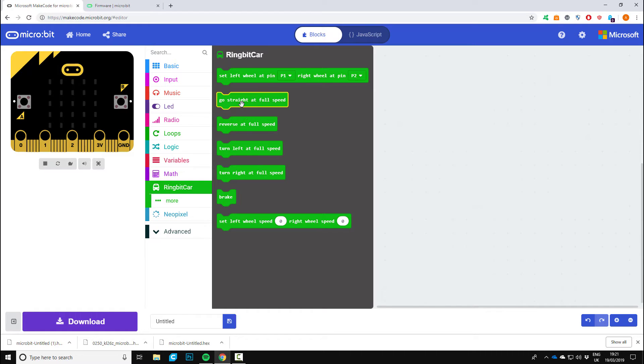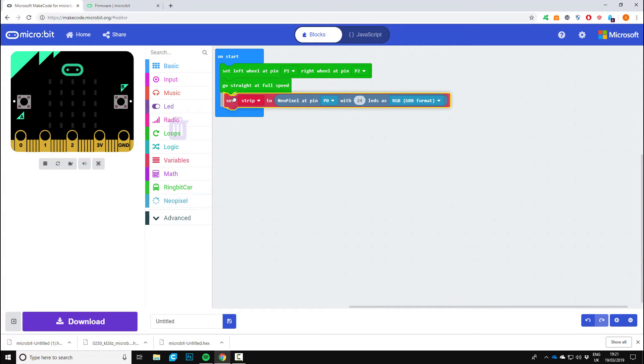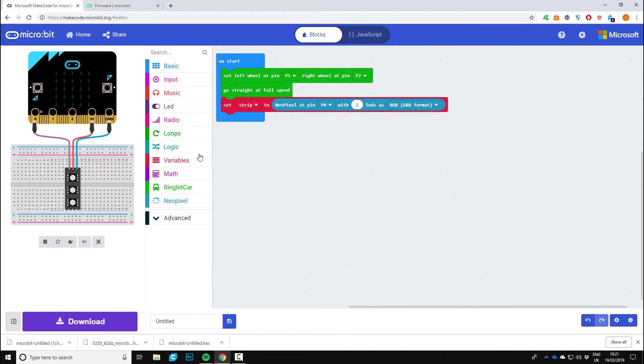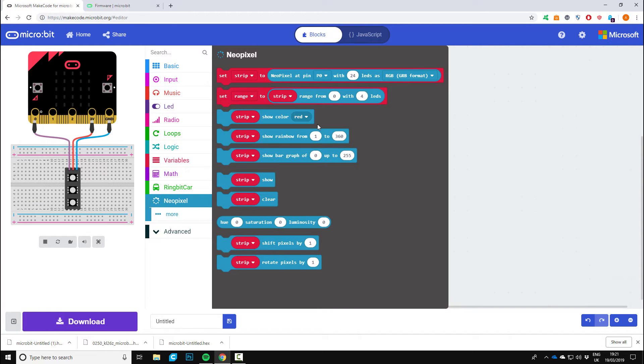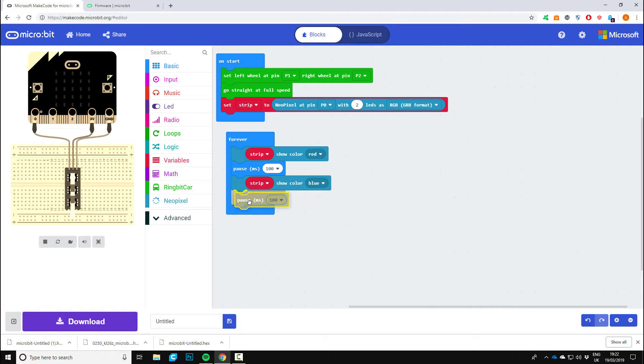Tutorial four — we're going to need go straight ahead, put that under the set left wheel pin section. Then go into NeoPixel and set strip to NeoPixel, changing it from 24 to 2 LEDs, leaving the RGB color as is. Go back to basics, put a forever loop in, then NeoPixel again — strip — and show color red. Add a pause, leave it at the default 100, then duplicate the strip and set it to blue. So we're going to get a red and blue flashing light. Duplicate the pause and pop it in — and that's it. Let's test this one out.